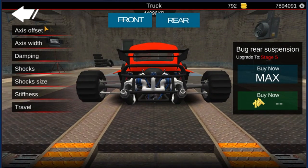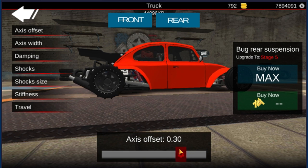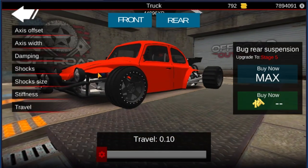For the rear as well — the axle offset, I did bring it back all the way, but we're going to bring it back to 0.3 for the axle offset. Axle width is all the way out. Damping is at 73 at 99. Shock size I'll bring up just a tiny bit to 1.3. Stiffness is literally 15.71, that way the back end drops a little tiny bit more. And travel as well is all the way down. That is how you slam the beetle.